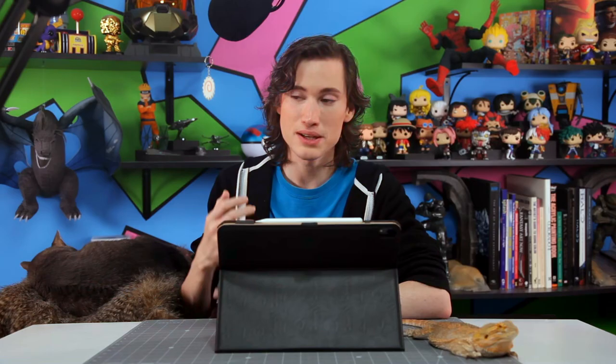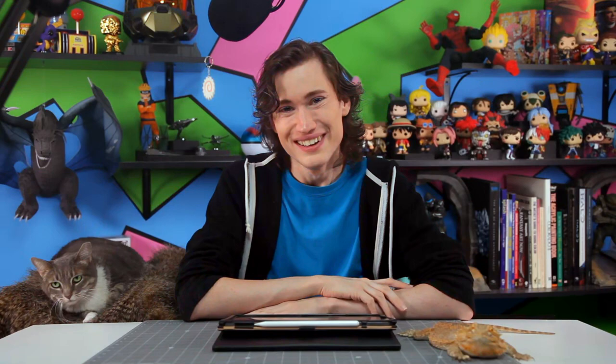I've been working on my Instagram account — uploading a lot of my newest paintings, some animal videos, and lots of day-to-day kind of stuff. If that interests any of you, you can follow me at JRsJunkDrawer. But that's all for today. I hope you guys enjoyed today's episode, and if you did, please remember to like, comment, and subscribe. Thanks for watching and I hope to see you guys next time.